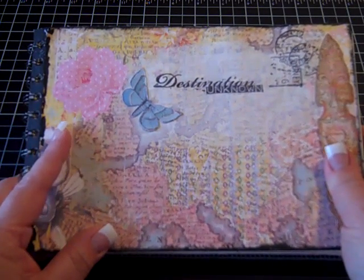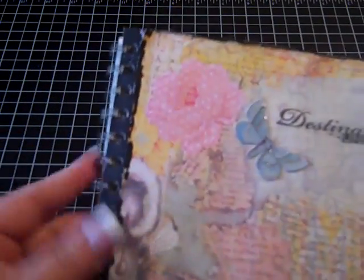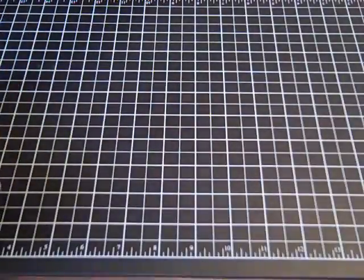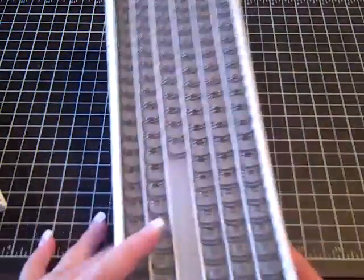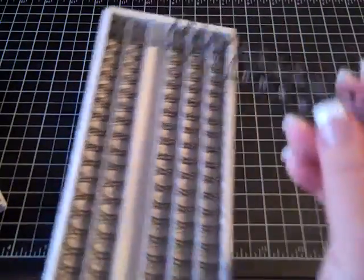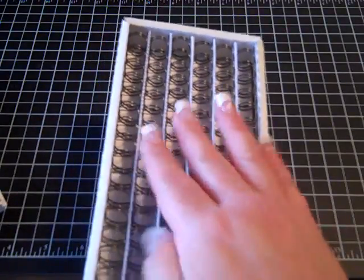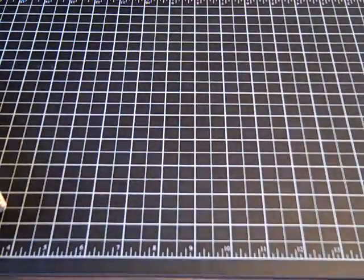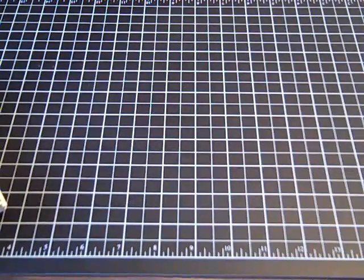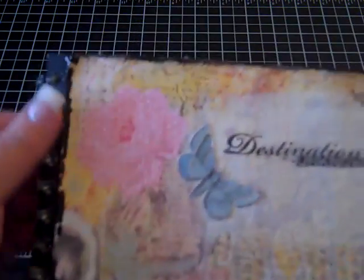What I did was I got one of the watercolor paper pads and cut it in half, then I used the Cinch to bind it. I had bought these binding rings by Zetter - they're for the Bind It All - and I think these are the half inch. They didn't work very well with the Cinch; they're too small. I think with the Cinch it should be at least one inch, so I probably wouldn't buy those again.